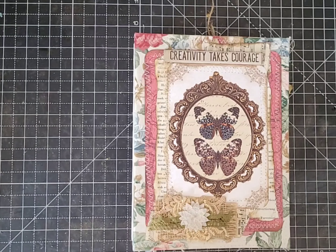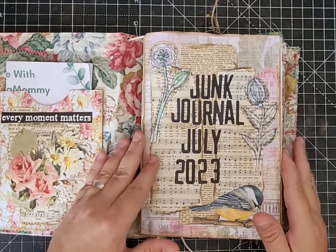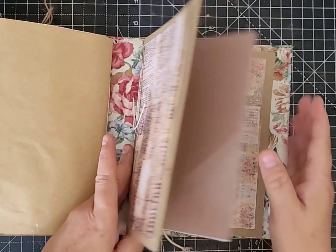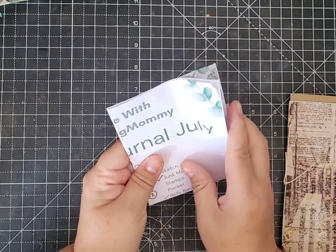Hi guys, it's Ali and thank you for joining me today. I'm back with my junk journal July and I'm doing pages 15 and 16. I've finished that first signature so I'm working on my second signature now.